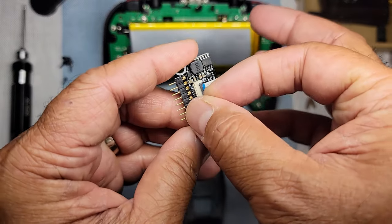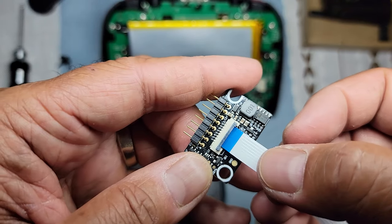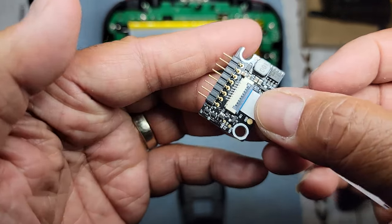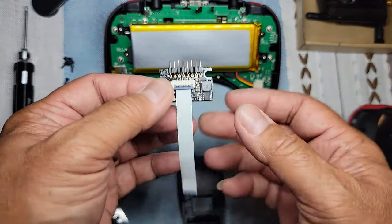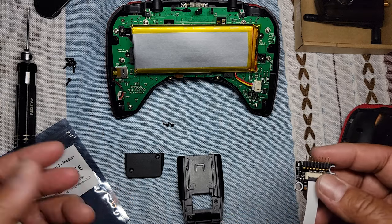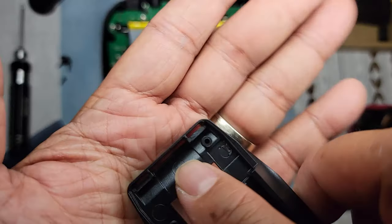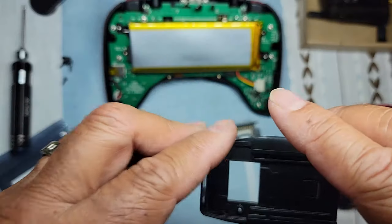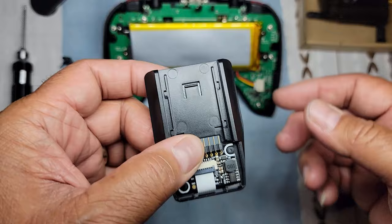I already put this in — I was just trying to see how it works. You have the blue side up and you slide it in just like that, then snap down the cover to lock it in place. I wanted to go over where this is supposed to go because people are installing it different ways. There's a little slot and a hole right there that the ribbon cable is supposed to go into.